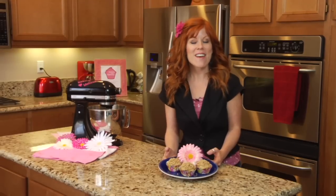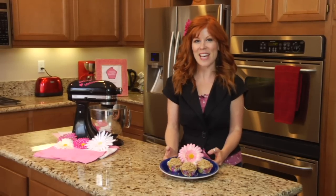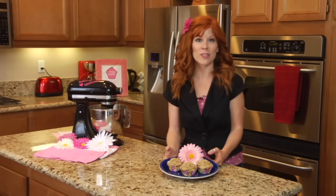Thank you so much for joining me today on Sugar and Spice. My name is Melissa Randall from Baking with Melissa, and I hope you have a wonderful baking day.